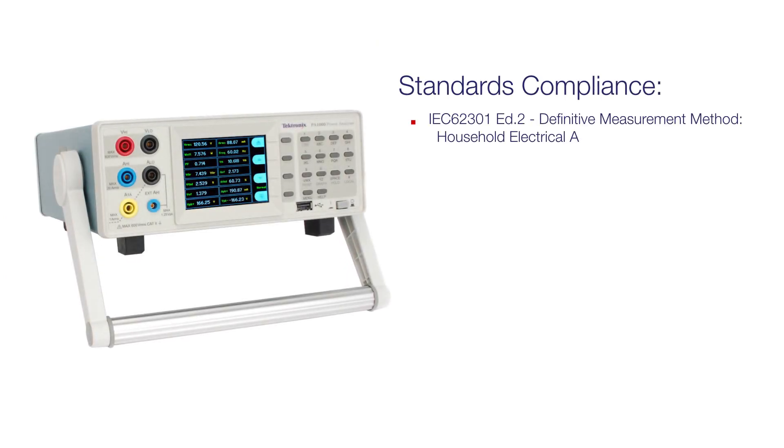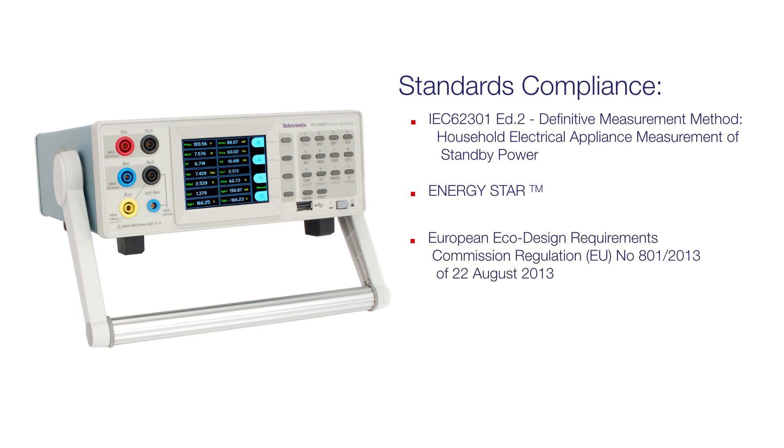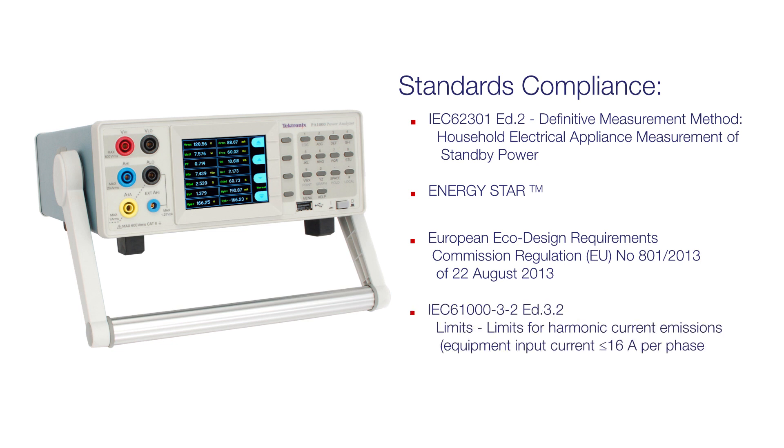Power supplies must also comply with external standards, such as standby power to IEC 62301 2nd edition for ENERGY STAR and the European ECO Directive. Limits for current harmonics are set by IEC 61032.